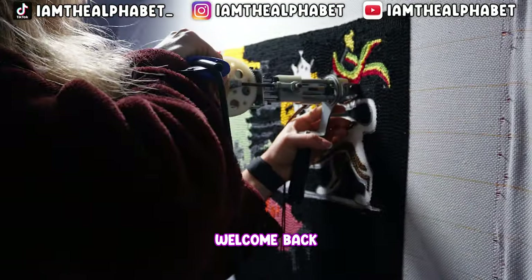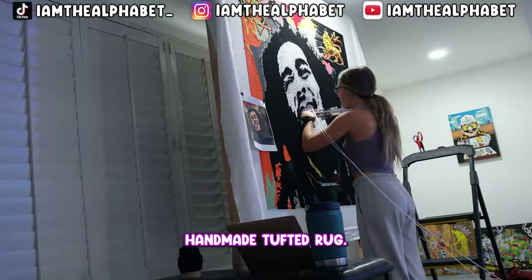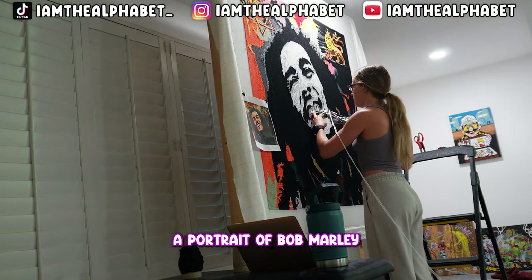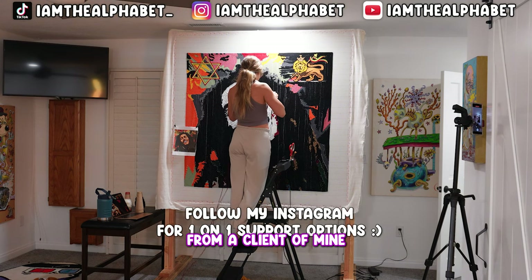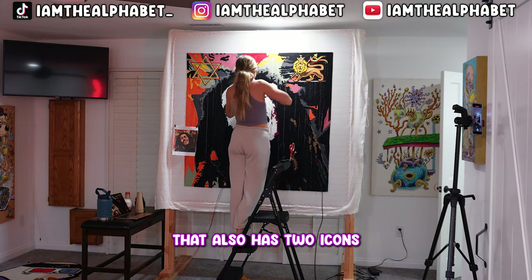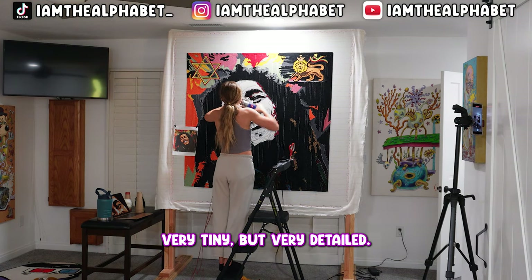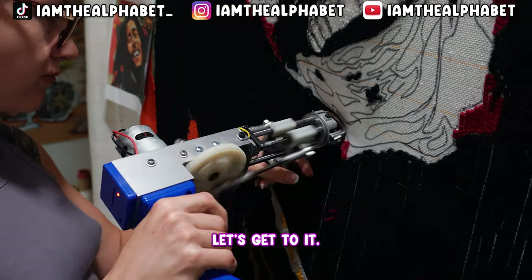Welcome back to another custom handmade tufted rug. Today we're working on a portrait of Bob Marley that was a custom commission from a client. It also has two icons in the top of the portrait — very tiny but very detailed. Let's get to it.